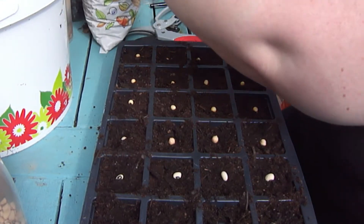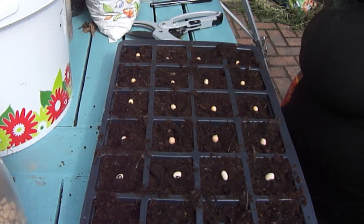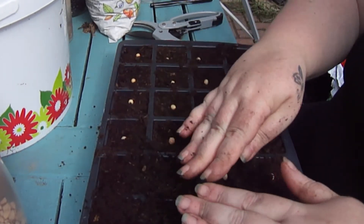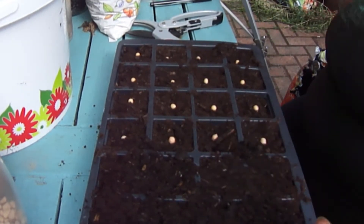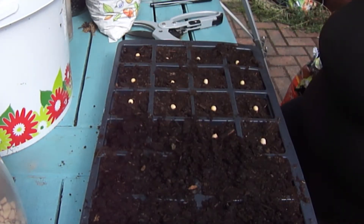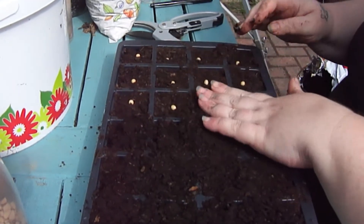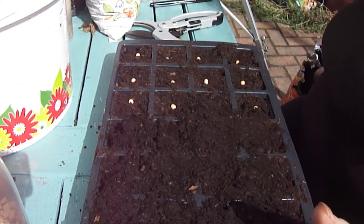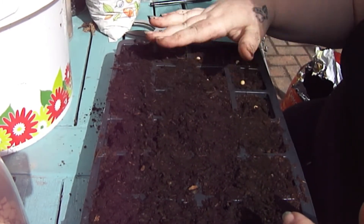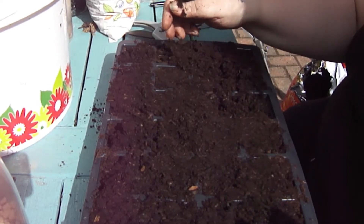Give that a crack and see if it works — that'd be good, wouldn't it? Now all we have to do is cover these babies up, give them a bit of water later on, and see what happens. I suppose I'm going to label them too so I don't forget what's in here — because it'll happen, I'll be like 'I don't know what's in there.' Food — future dinners. That's what's in there.